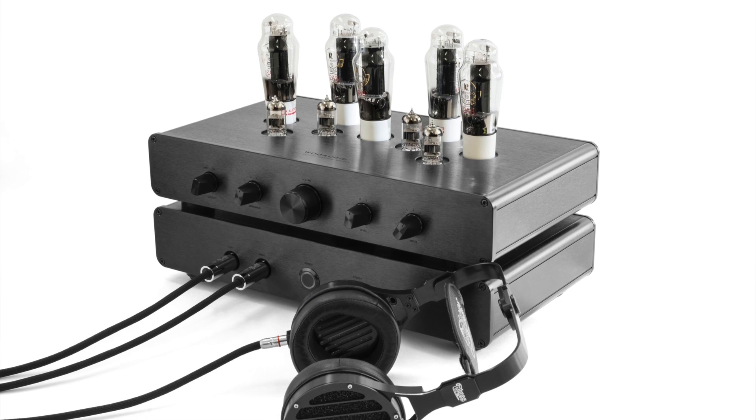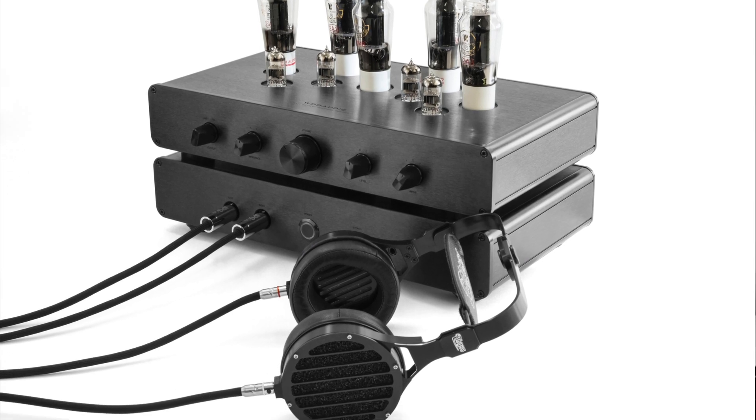When warming up the amplifier, it is important to not have any music playing and set the volume to the lowest level. Keep your headphone connected to the amplifier so that it provides a load for the amplifier.